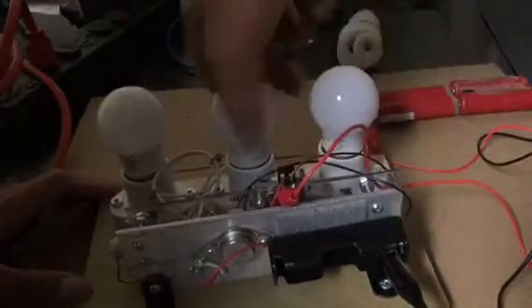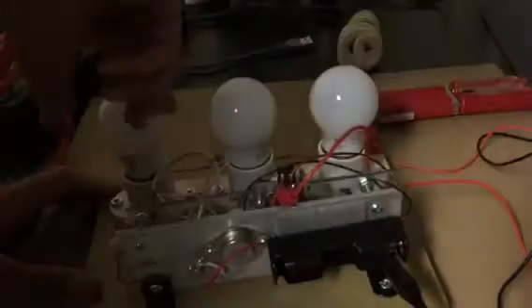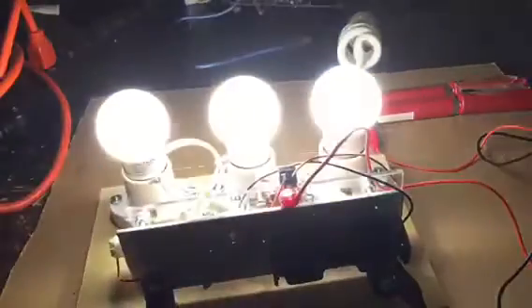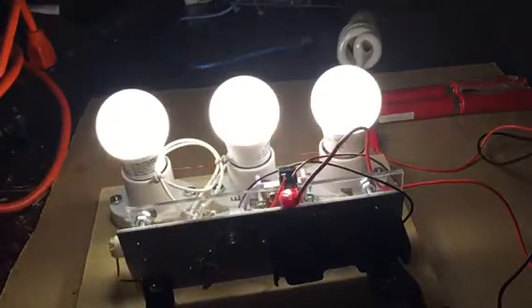These are 120 volt LED bulbs. One of them's not coming on - I don't think it's in properly. Try it again. So there they are - full brightness on all of those.